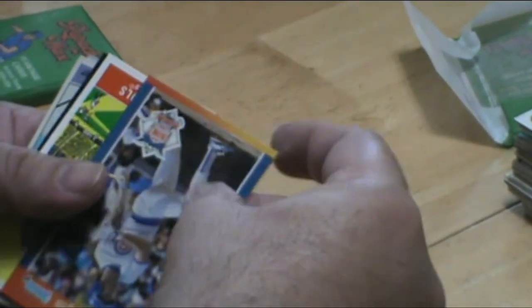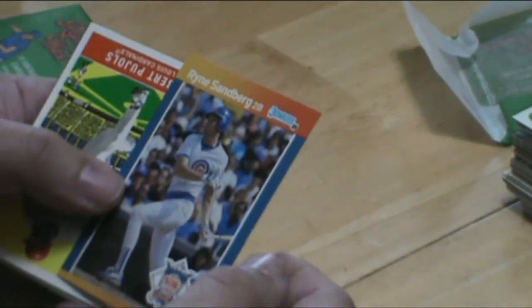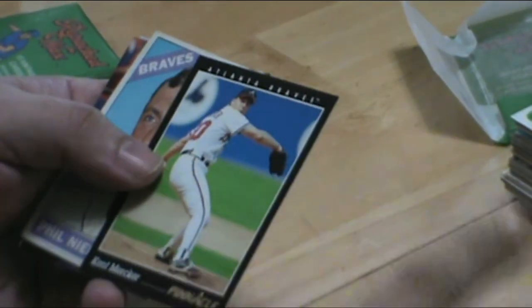Another Sandberg — same deal with Sandberg as Ripken, every Sandberg card is a great card. Here's our good buddy Albert Pujols again — just like saying that name, I think. Great player in his own right.